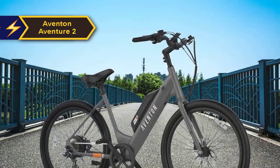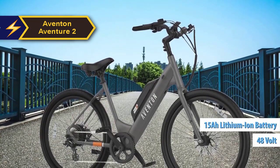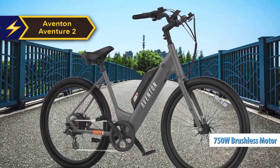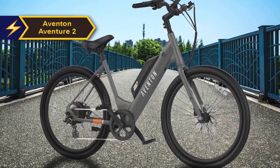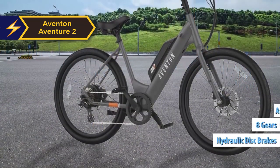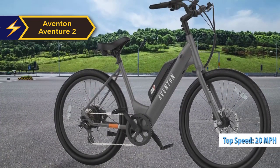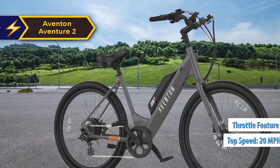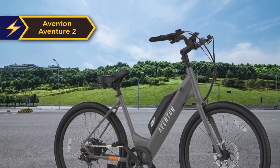The Aventure 2 is powered by an internal 48-volt 15 Ah lithium-ion battery fueling a potent 750-watt motor. The battery can be fully charged within four to five hours and is removable for added convenience. With hydraulic disc brakes, eight gears, and four assist levels, the bike can reach a top speed of 28 miles per hour. It also includes a throttle feature, enabling the bike to hit speeds of 20 miles per hour without any pedaling.